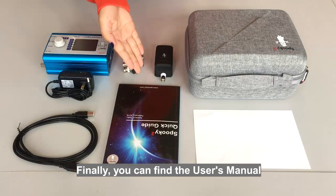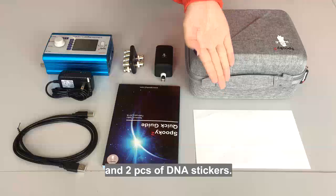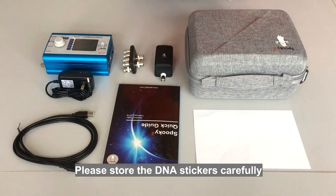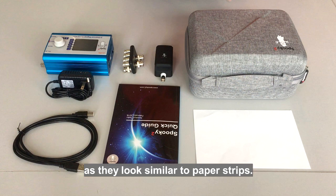Finally, you can find the user's manual and two pieces of DNA stickers. Please store the DNA stickers carefully as they look similar to paper strips.